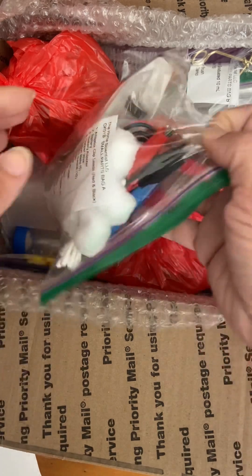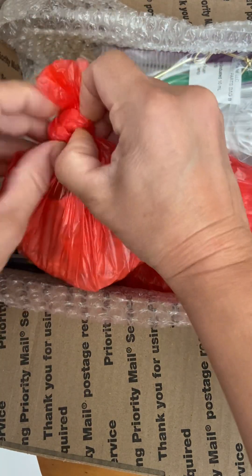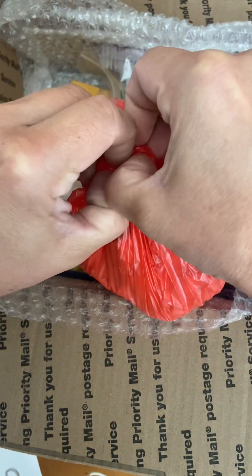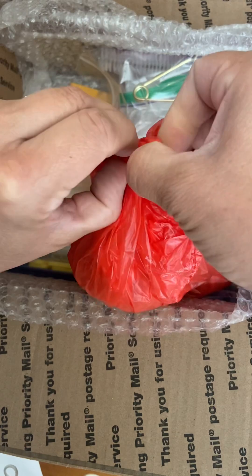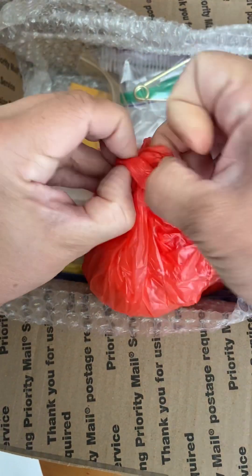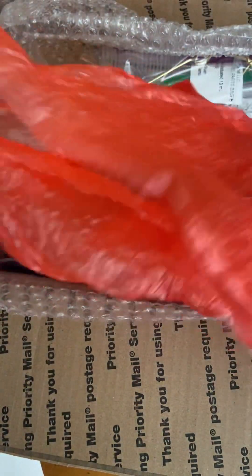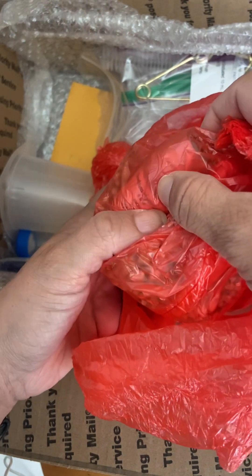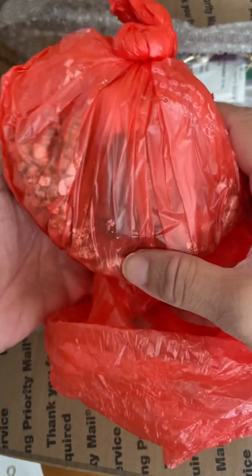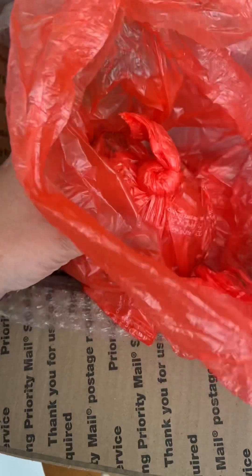We've got safety goggles, and then there are these items in here. I'm trying to get this open without cutting it, because then it will be more difficult to contain. In here it looks like there's a bunch of chemicals — sodium hydroxide and other things packed in what looks like an absorbent material. I'm going to go ahead and leave that in there and retie it in a second.